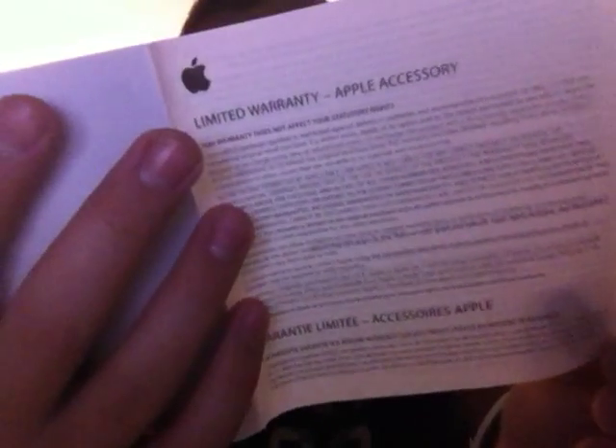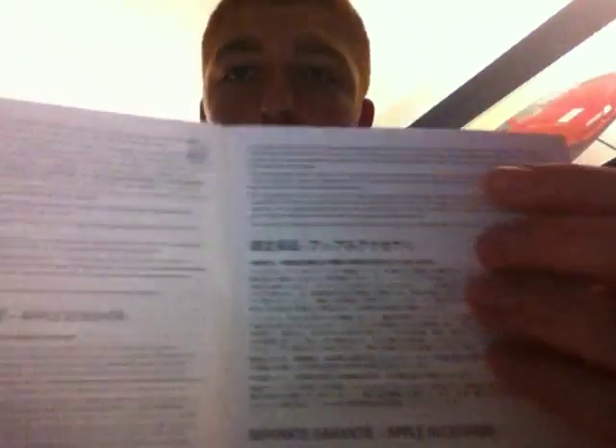Here we have the limited warranty Apple Accessory — but once again, you have our warranty, you don't have to worry about that. It comes in a whole bunch of different languages, but you're mainly focused on English. We don't really have to go over this because you do have a warranty that goes for two years.